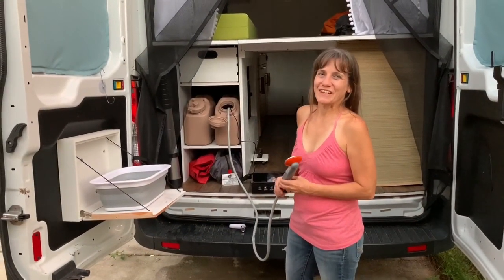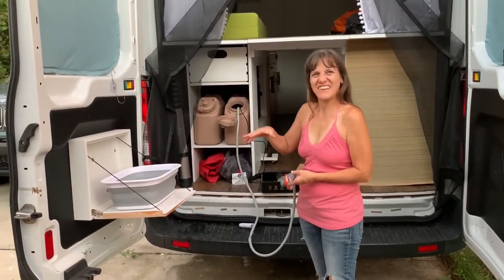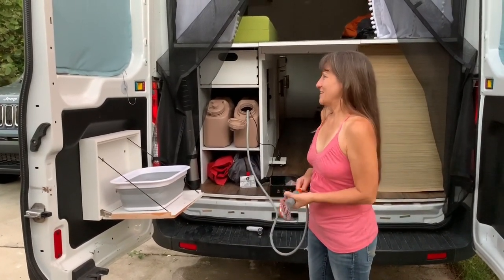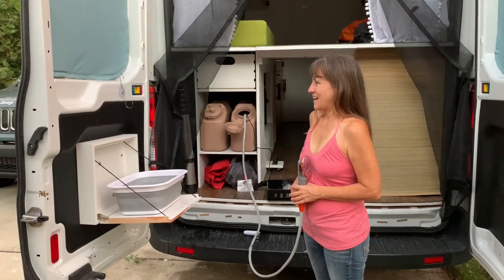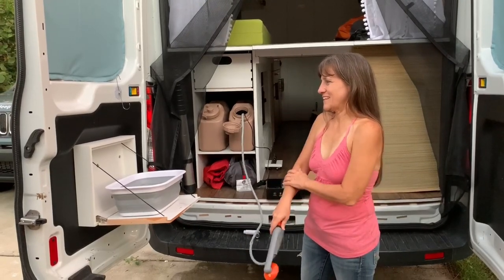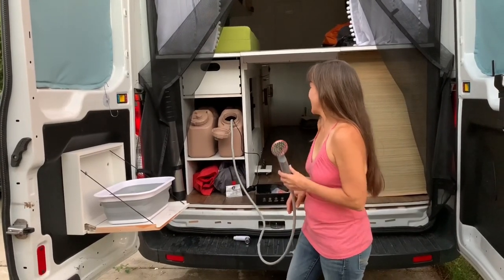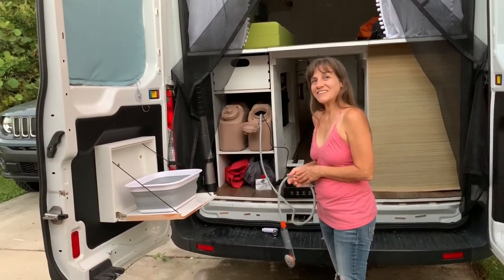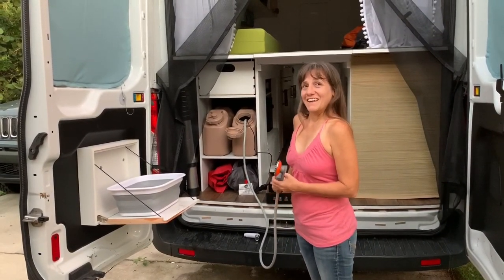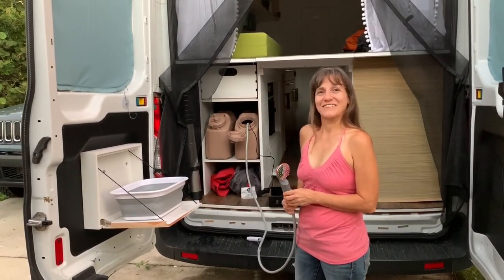I know this was a shorter video, but I just wanted to show you what we're working on. There are all these little things now finishing up on the build, but we're almost done. I know I'm going to want some way to rinse off, and this is a great solution without actually taking up room in the van. Hope you enjoyed watching — if you did, please give it a thumbs up. If you haven't subscribed, please subscribe, and I will see you next time.